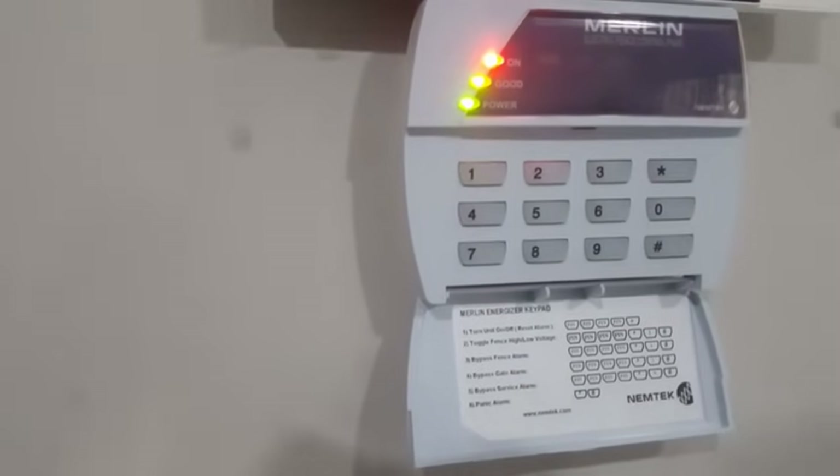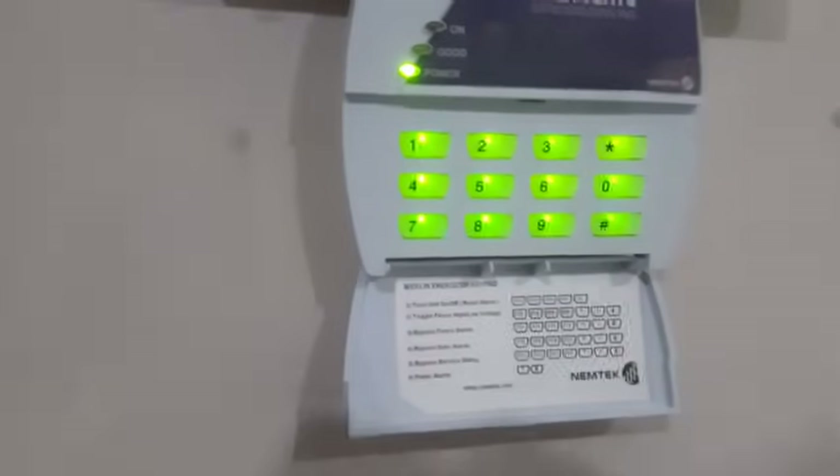Right now we have the code 1-4-7-8-hash as our main code. In case you have forgotten the code, you can factory reset your machine and put another code inside. That's what I'll show you right now.